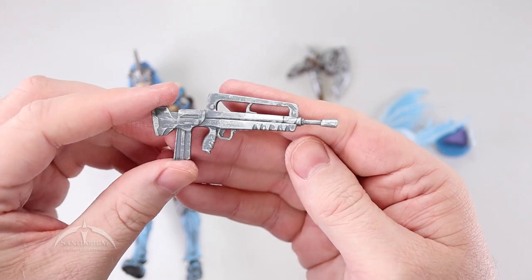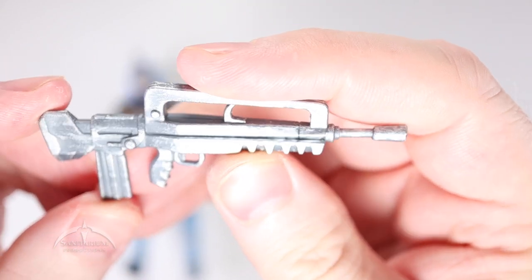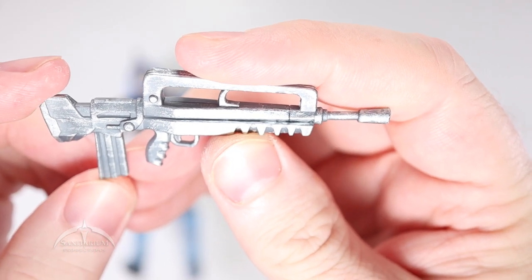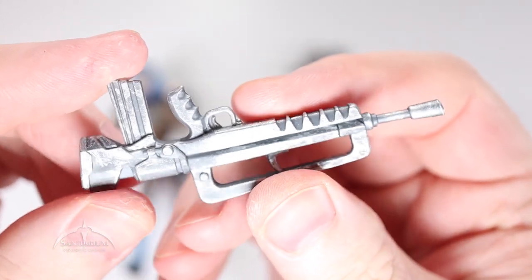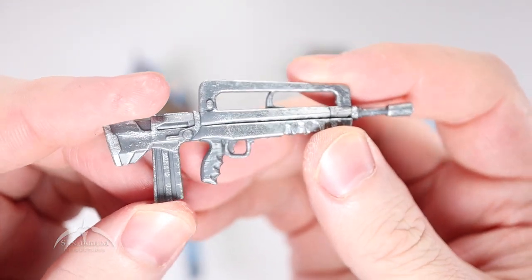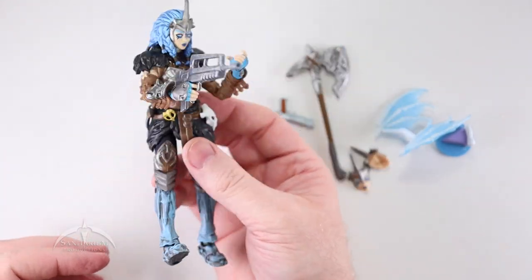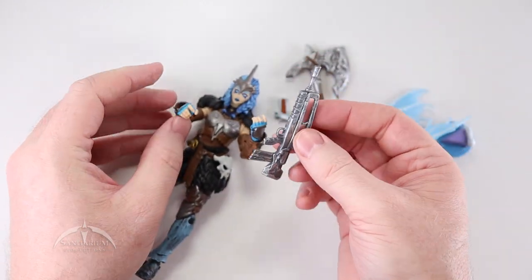Next up, we've got this assault rifle looking thing. It's got some nice level of detail and a nice paint job — a nice kind of brushed metal wash to it. Nice silver and kind of gun metal gray with those silver highlights. They did a really good job with that wash, it looks really nice. A really nice level of detail here. I'm not sure what model of weapon this is made after — I'm not a weapons expert by any means — but it looks nice. It fits in her hand very nicely. I do like the way the hands open and close to allow for that grip.